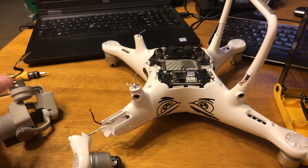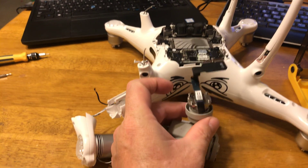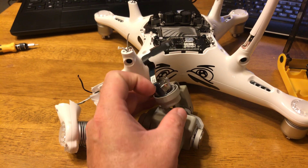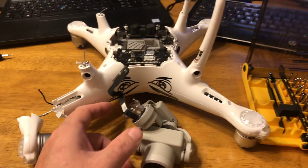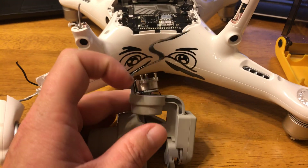But the big news for today — and this was the best news, I shared this with Ken already — is that the flex cable is not broken. There is no damage to the flex cable at all, from the camera all the way up to where it plugs into the drone.